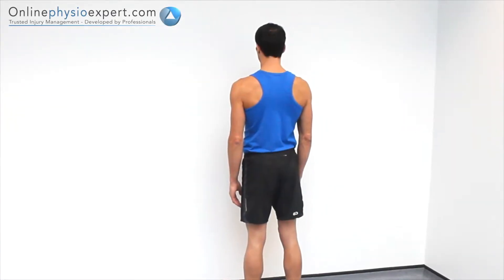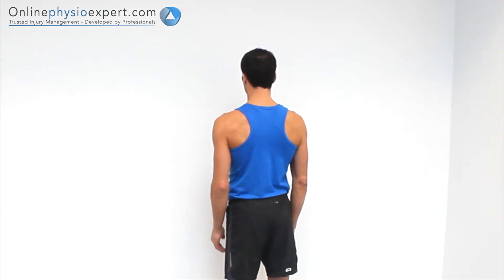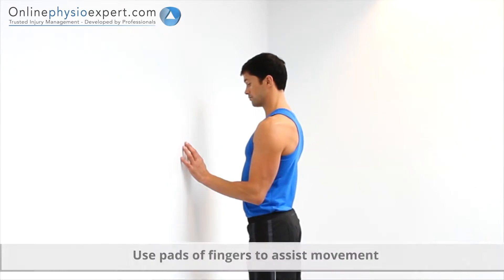Perform this exercise in standing facing a wall. Walk your fingers up the wall to slowly flex your shoulder.